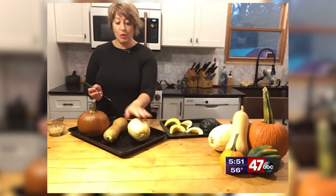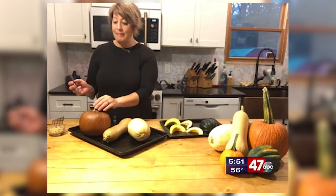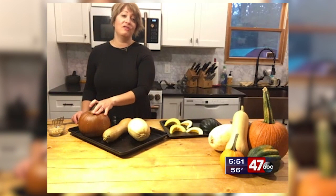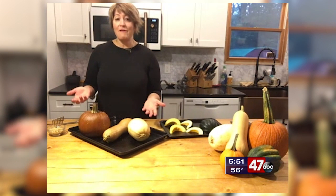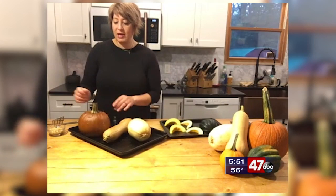I have a spaghetti squash, a butternut squash, and a regular sugar pumpkin — the kind you'd use for pumpkin pie. All I did was put some holes in them and place them in a 350-degree oven for about 45 minutes. You can tell they're ready when the skin starts to give.